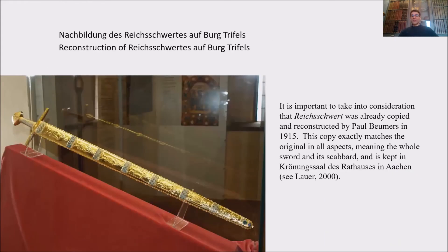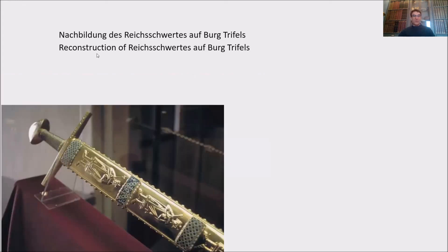This is a reconstruction of the Reichsschwert at Burg Trifels. Look how beautifully it's done — this is not the one our project made, but the first reconstruction. It is important to note that the Reichsschwert was already copied and reconstructed by Paul Boehmer in 1915. This copy exactly matches the original in all aspects, including the scabbard, and is kept in the Schatzkammer in Aachen, and now also at Burg Trifels. Please stay tuned and we will continue to talk about the reconstruction process — the pommel, handle, and blade.